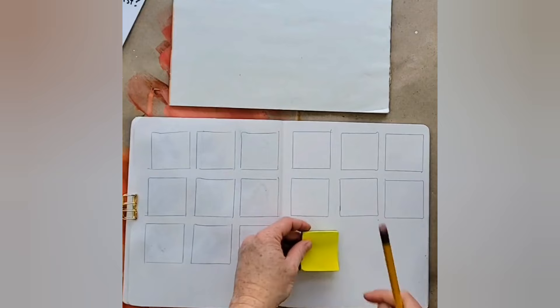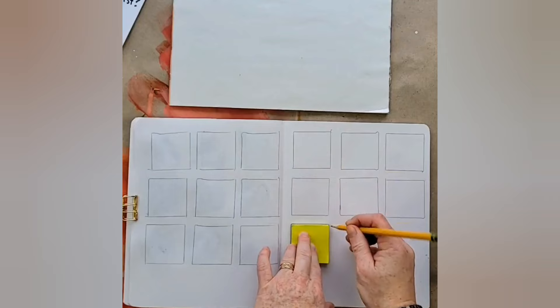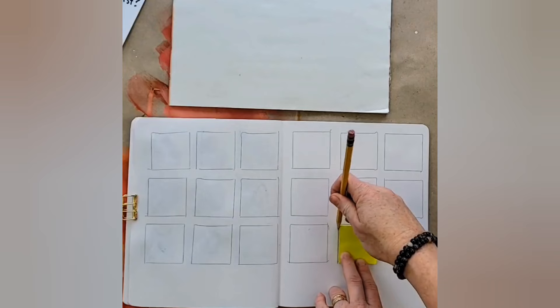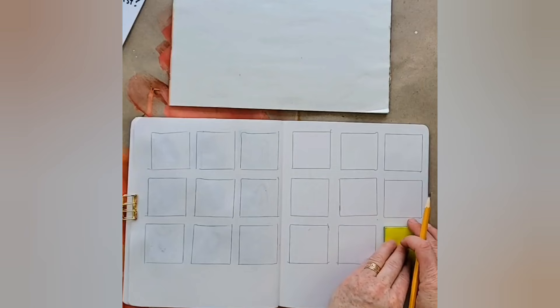Someone asked me the other day how I make those nice grids. I just eyeball it and trace a little post-it note — use whatever you want. You could cut a square and trace it, but if you wanted to spend all that time measuring, go for it. I'm not interested in doing all that math, so I just trace out some squares so I can work with color.